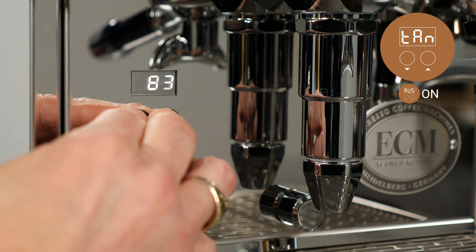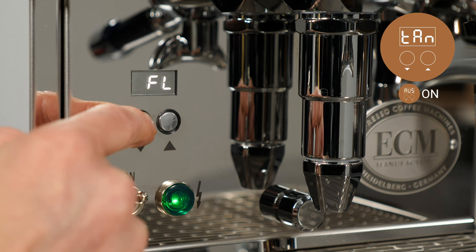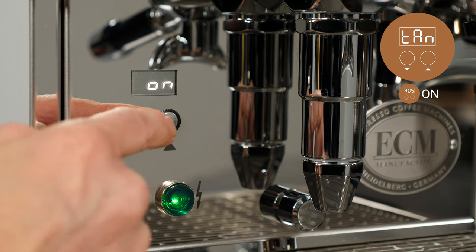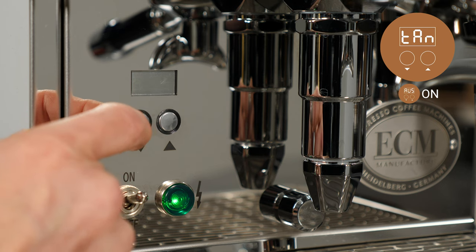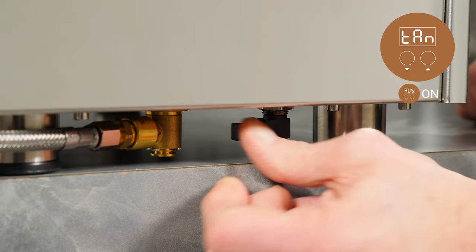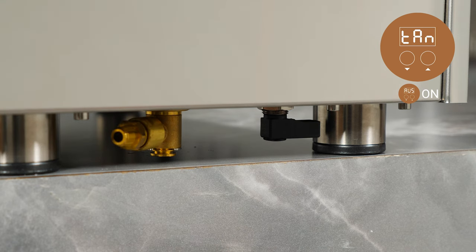Advanced user settings must be turned on to adjust this function. Select the water source for the machine using TAN, the tank function. When using the machine with a direct connected water supply, set the tank function to off. If using the machine's tank to supply water, set the tank function to on. Set the valve underneath the rear of the machine to the proper position for your water source selection. For a direct water line supply, turn the valve to point at the water line connection. If using the tank to supply water, turn the valve to point away from the direct water line connection.